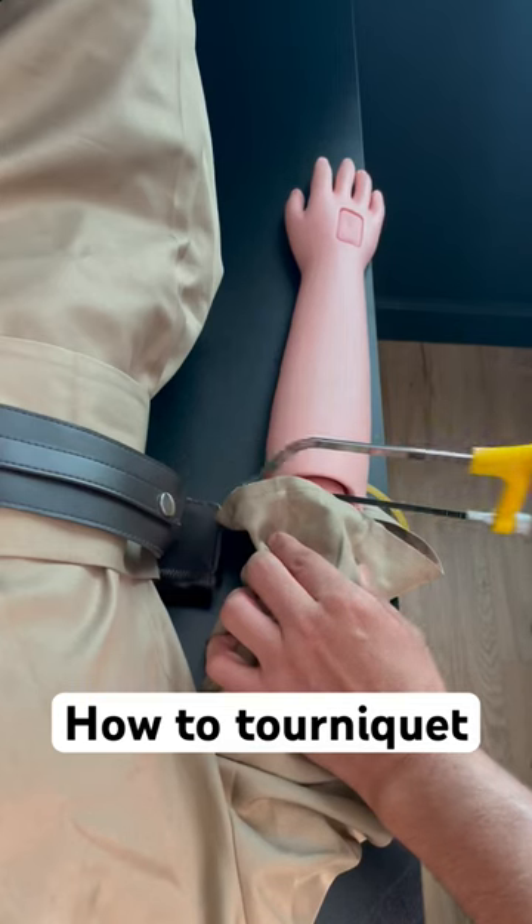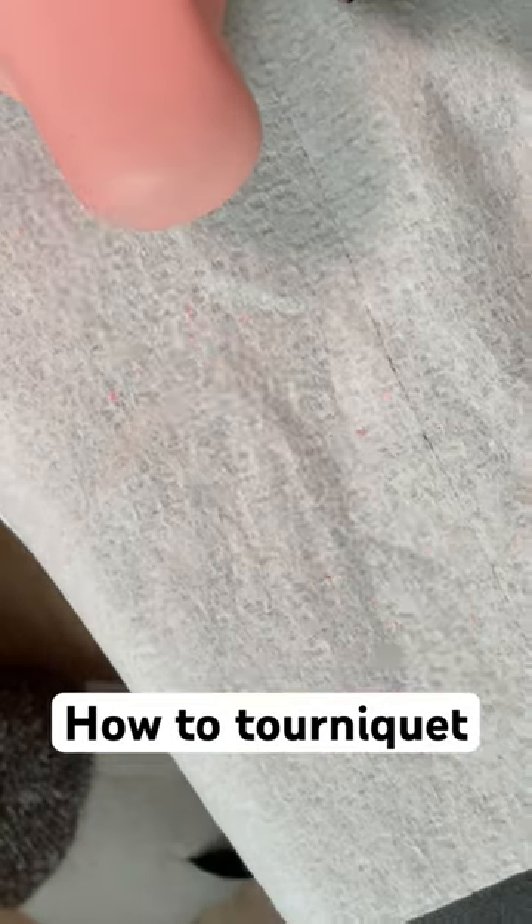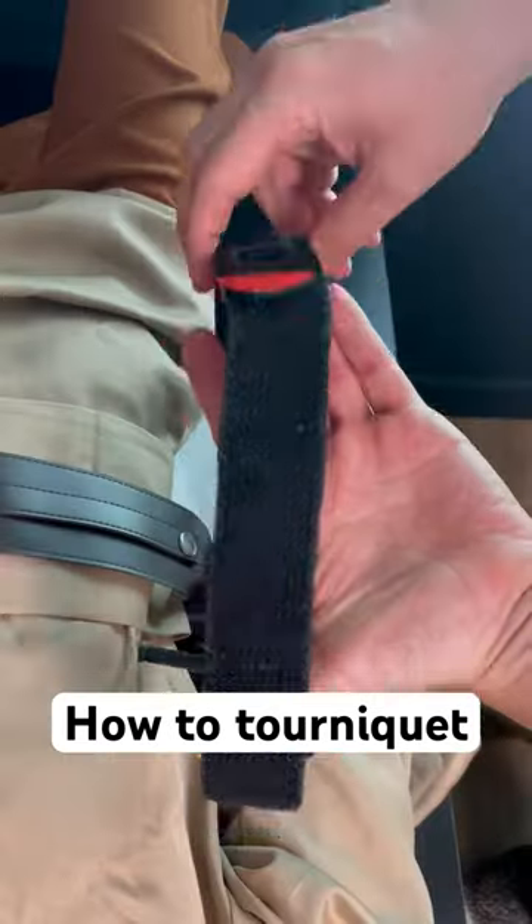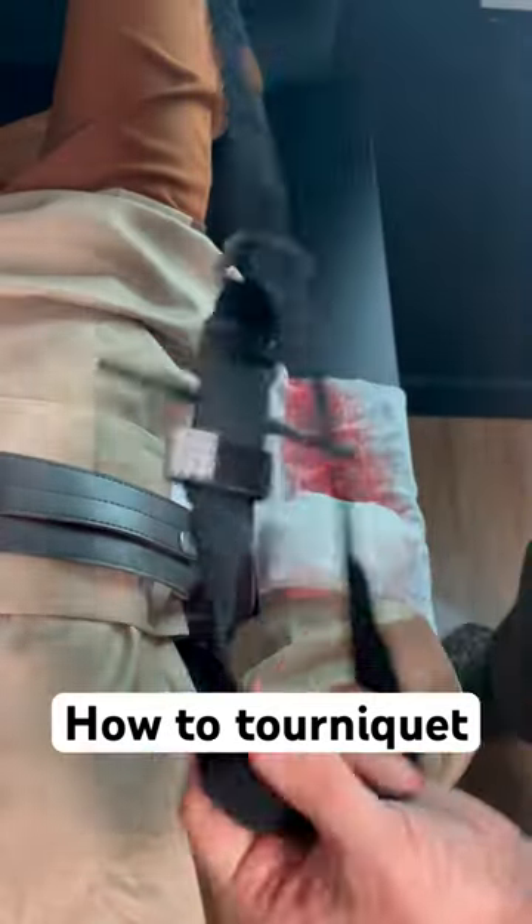The day has finally come when you get your arms sawed off, but it's okay because you know how to tourniquet. First, have the victim hold hard pressure on the injury while you set up the tourniquet.